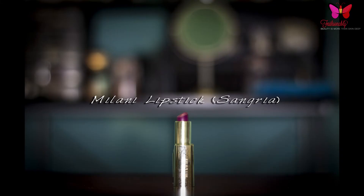For lipstick, I'm using Milani's lipstick in the color Sangria, and I'm just going to place this plum color right on top of that lip liner. If you haven't tried Milani lipsticks, I highly suggest it. And to finish off this makeup look, just go ahead and apply your setting spray.